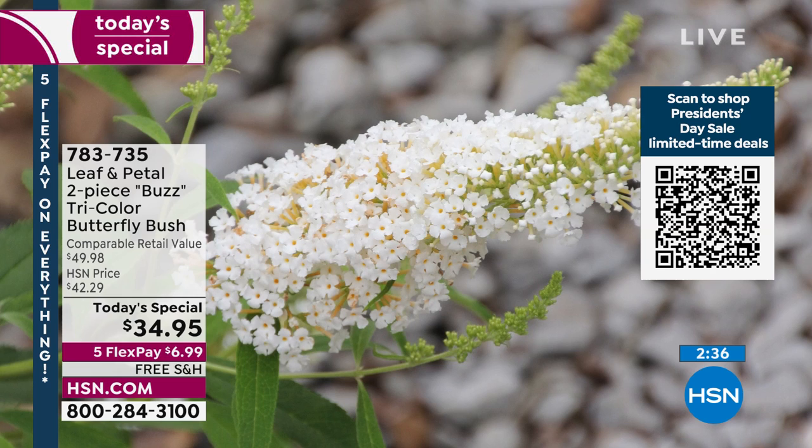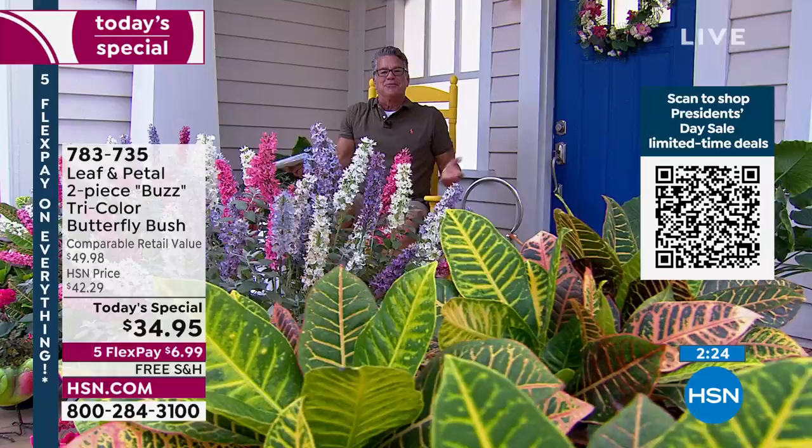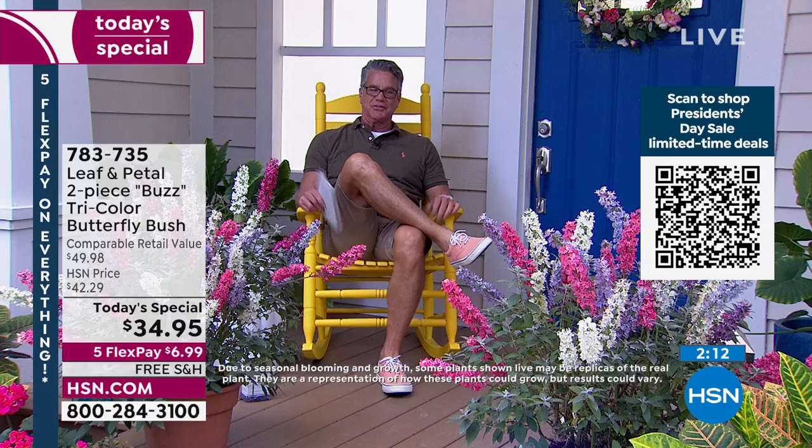$34.95, only $6.99 a month. If you can't afford the full $34, get a new HSN credit card and we'll put $10 in your account. Rachelle, I just think we picked the perfect item to make our first today's special of the year when it comes to plants. They are beautiful. Gardeners are the nicest people, bar none — and if somebody's growing plants, my automatic assumption is you are a very nice person.